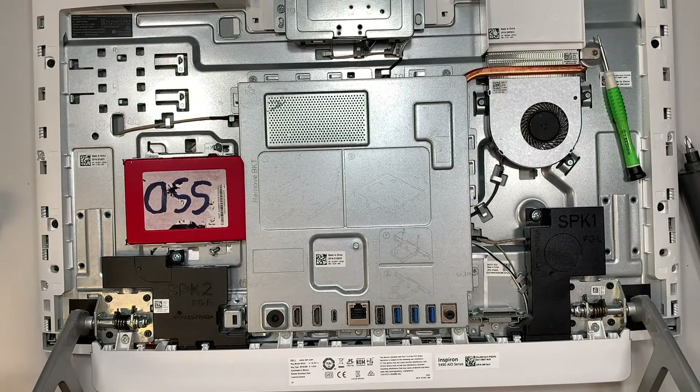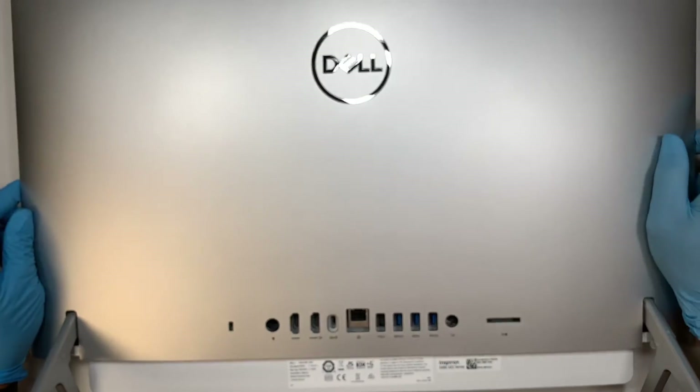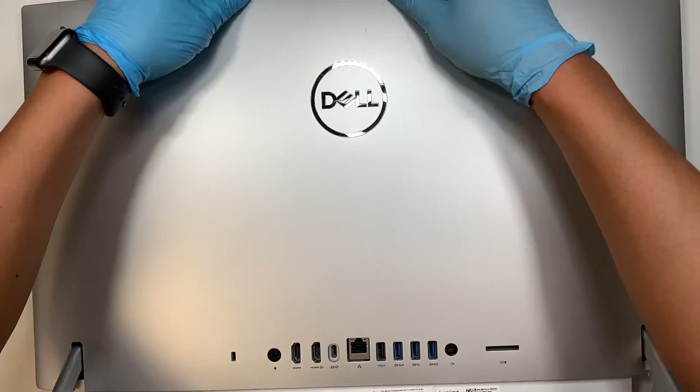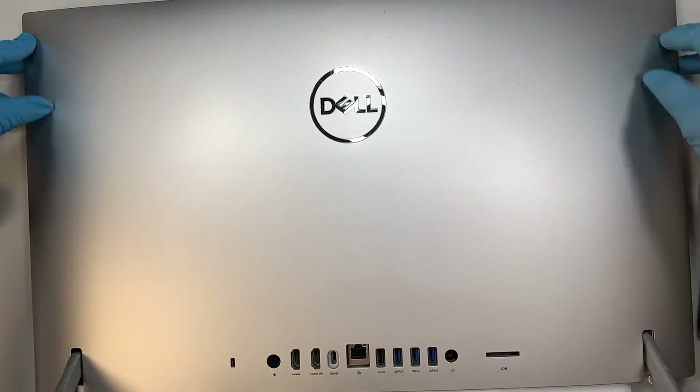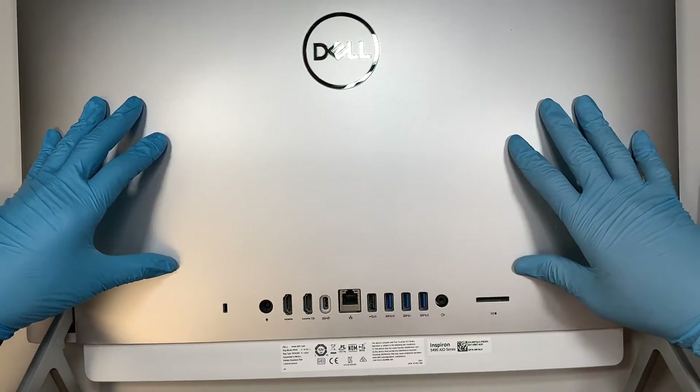You would be putting back the back cover. Slide it down first and then press from the very top, letting it go back in. Just press and the clips will lock the back cover back together.